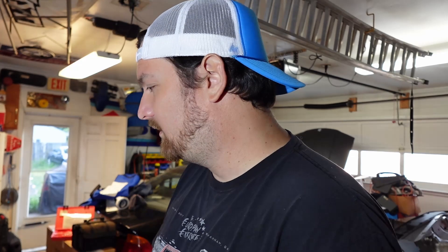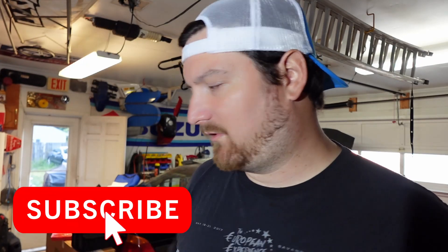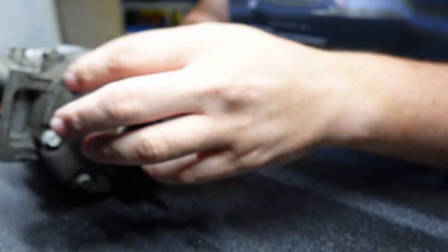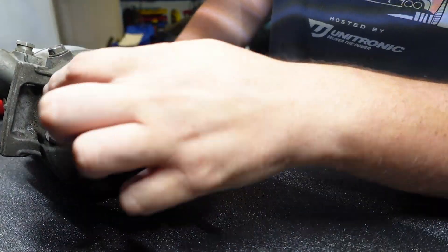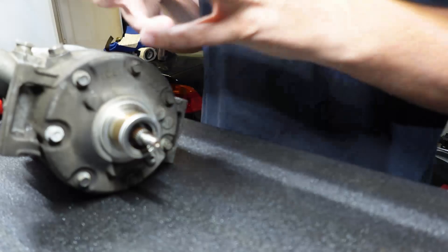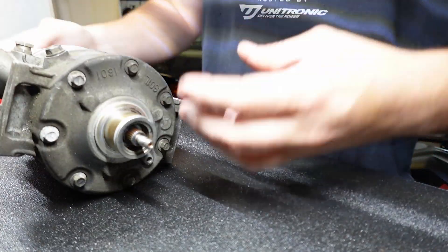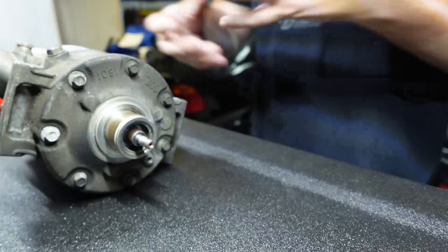I'm trying something new this week — I'm going to see if I can upload a video every single day. It's going to be difficult but I'm going to try, so make sure you hit the like button and subscribe. All right, so we got our compressor here. I've already disassembled a lot of it — I took the pulley off and used it on my new car. Now I need to pull out these eight millimeter bolts on the front that sandwich the whole thing together.